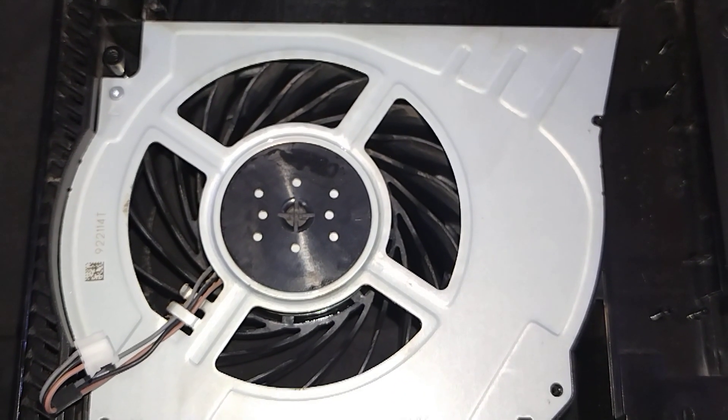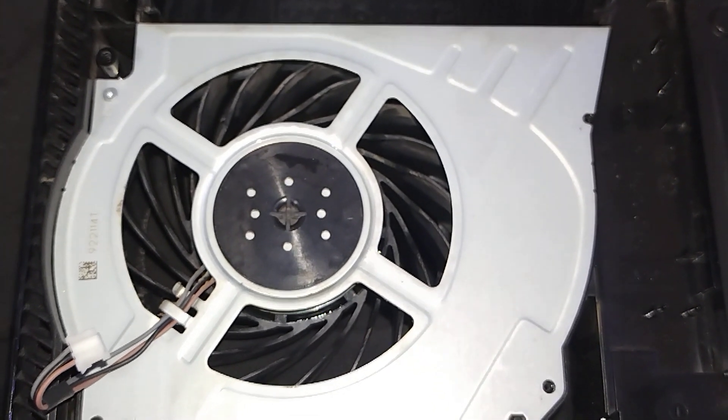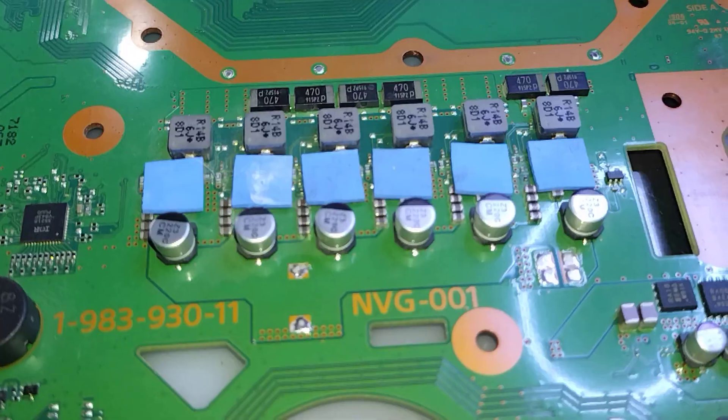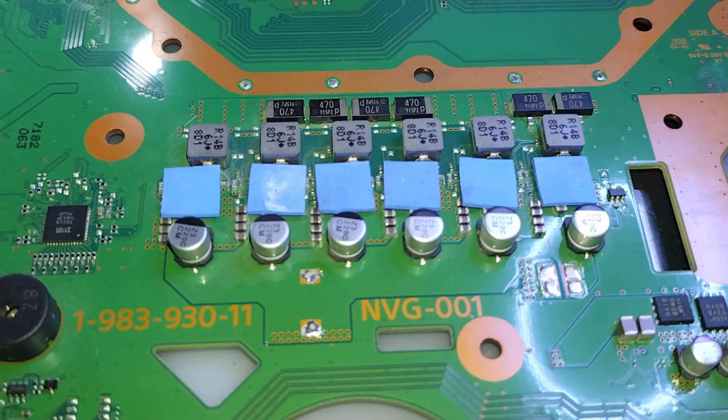We also deep cleaned the system, cleaned out the fan as well. We're gonna change out the thermal compound and put some custom high performance thermal pads. And we'll be good.